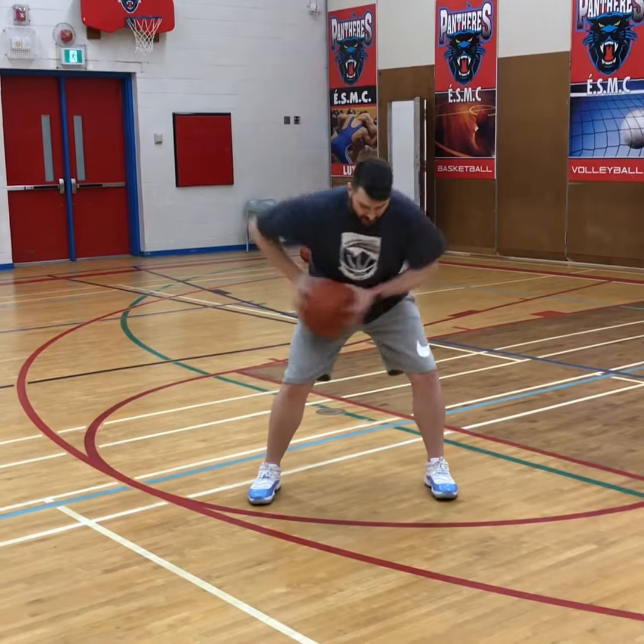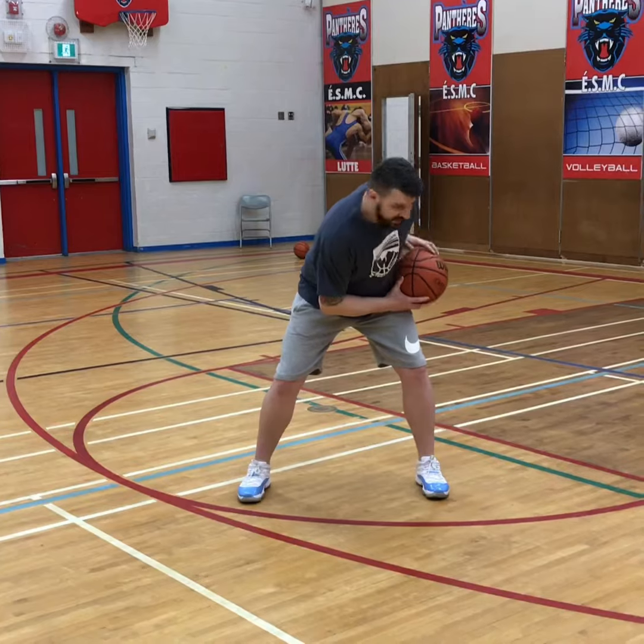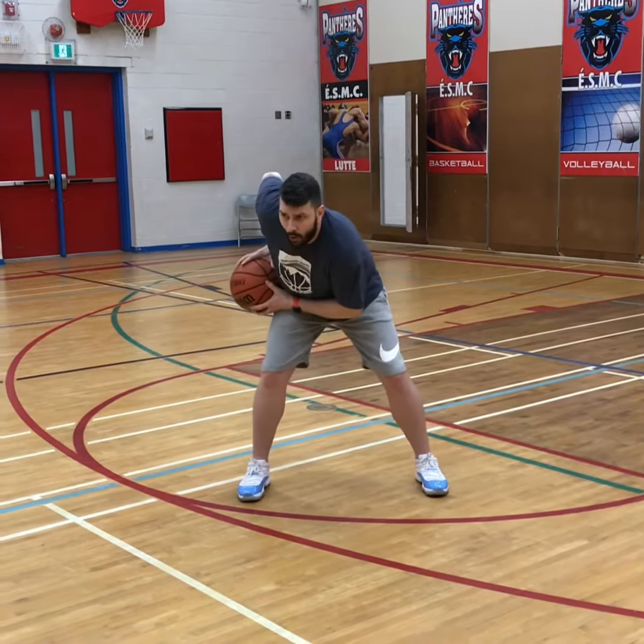The next rip that we like to use at the Academy is the belly rip, where it's coming right across my waistband. I'm leaning forward slightly and again I'm keeping my hand behind the ball. I can always rise into a shot, pass, or dribble.